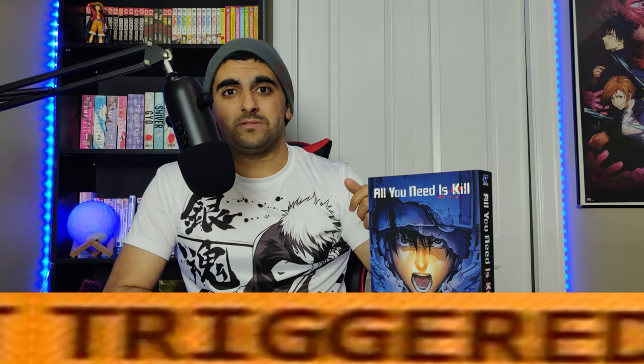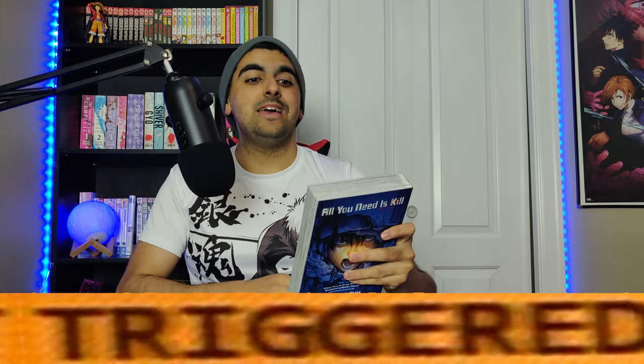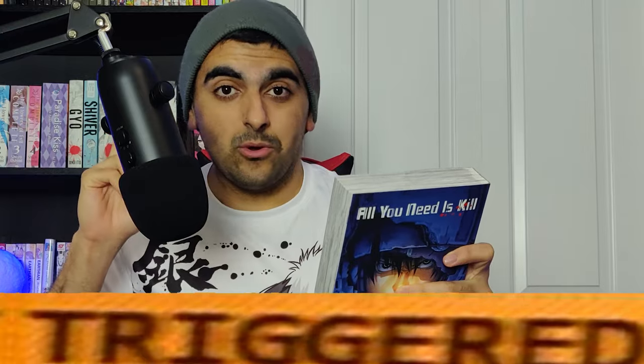Now I want to clear up a slight misconception I've seen across some different sources, including the back of this manga volume. For some reason it states 'the Death Note creator Takashi Obata' — I repeat, the Death Note creator Takashi Obata. I'm sure Obata played a significant role in Death Note, but to say that he's the creator — come on guys, don't do this clickbait stuff please.